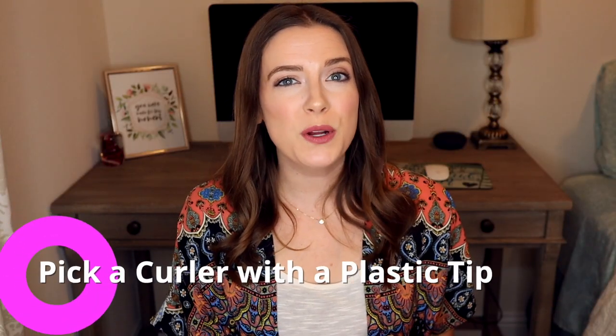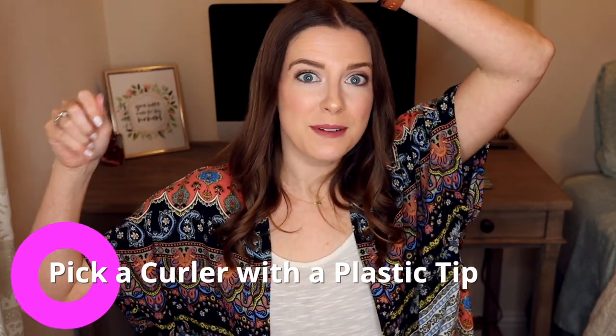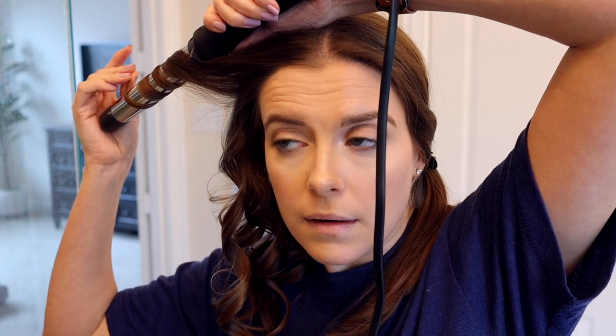My next tip is pick a curler with a plastic tip. When you're curling your hair, it can be pretty tiring — you're holding both arms out and above your head and your hands can get tired. I like a plastic tip on my curler for two different reasons. Number one, whenever I am holding my hair out, sometimes I like to rest my palm or the edge of my hand on the plastic tip whenever I'm curling my hair. The other reason I like a plastic tip is because I like to dump the curl out into my hand and hold it up for just a few seconds while it cools down before I let it drop. That helps the curl hold a little bit better, and you can't do that unless you have a plastic tip on the end of your curler.